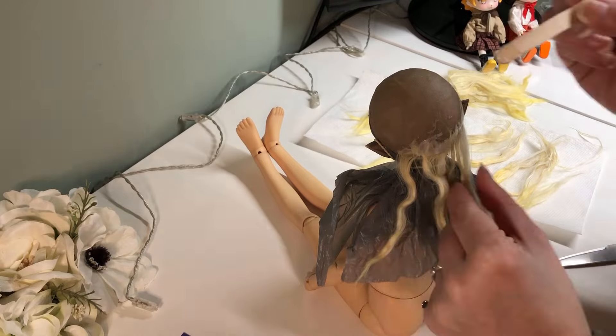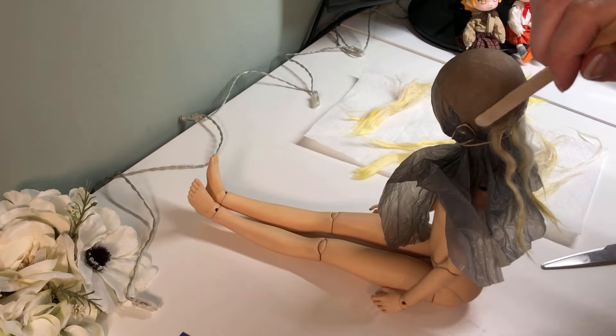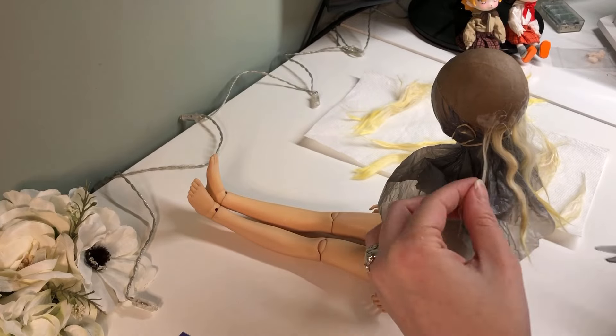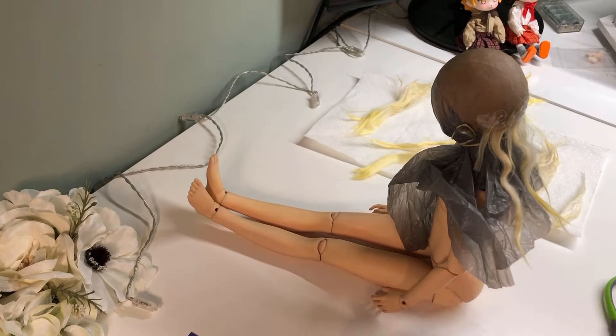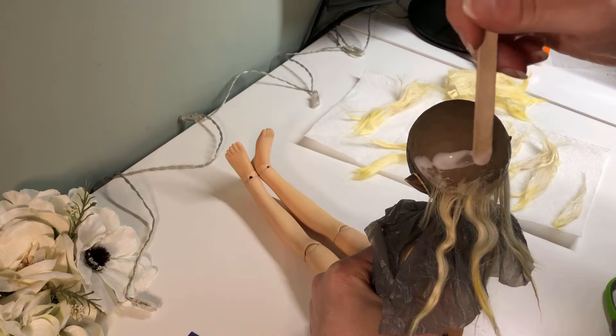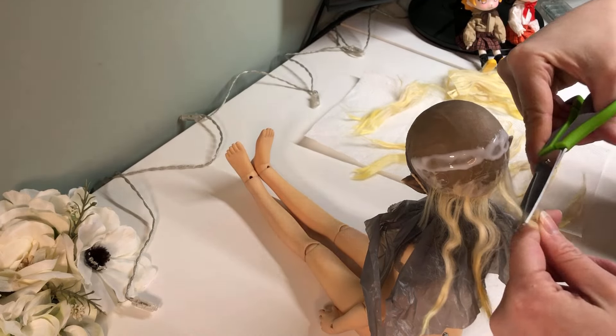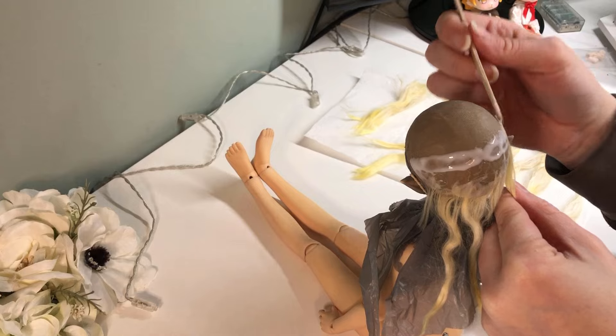I made my usual hard wig cap, which is a process I've shared in previous videos, using several layers of nylon stockings glued together with plain PVA glue. This is just ordinary school glue, and I used the same thing to glue the loose hair onto the wig.